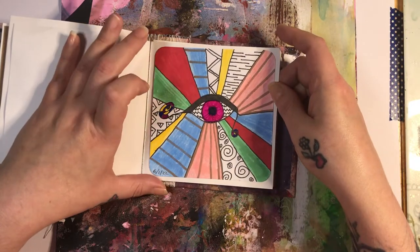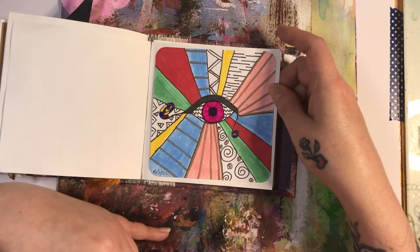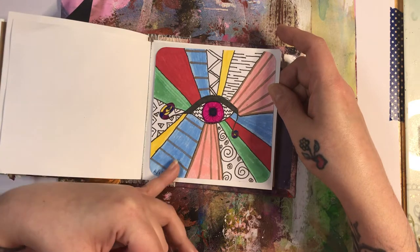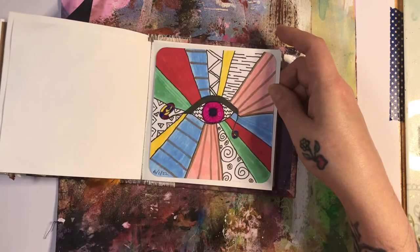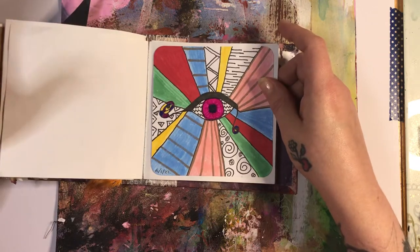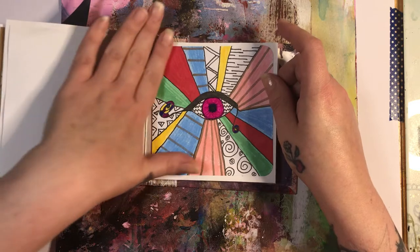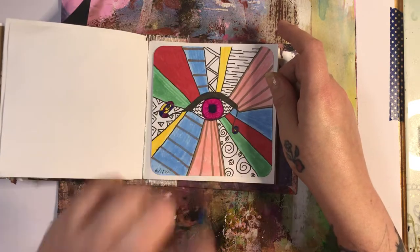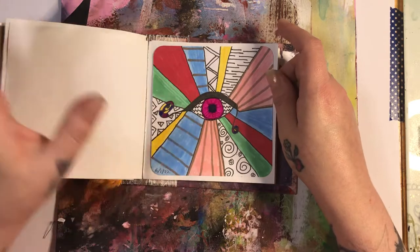I used my alcohol markers and crayon as well. On the 6th of January I did this, so not that long ago actually, but it feels like forever. This was the doodling one — I think it was doodles or zentangles. I don't know the difference between them.